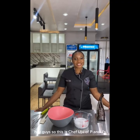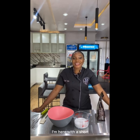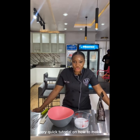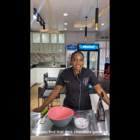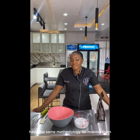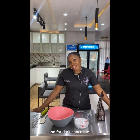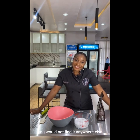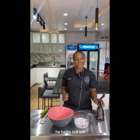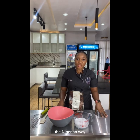Hey guys, so this is Chef Uju of PNJ's Patrick's and Jimmy's. I'm here with a short, very quick tutorial on how to make dark chocolate ganache. Dark chocolate ganache, milk chocolate ganache, and white chocolate ganache all have the same methodology, however the ratios of cream to chocolate differ. For dark chocolate, I've adopted this special P and J recipe — you would not find it anywhere else. This tutorial is mainly to teach you how to do it the Nigerian way.